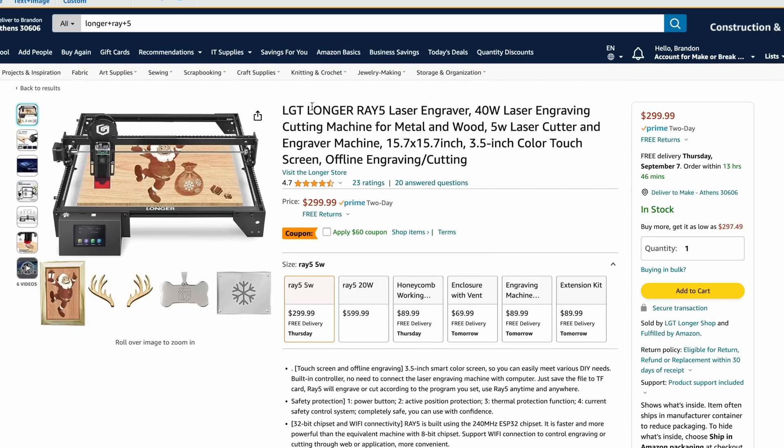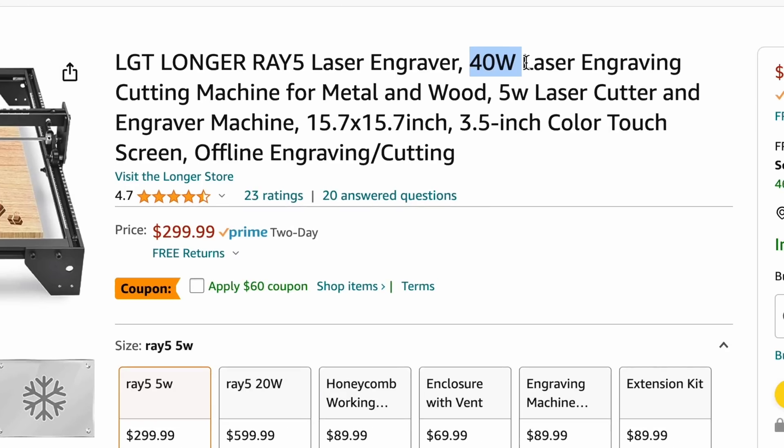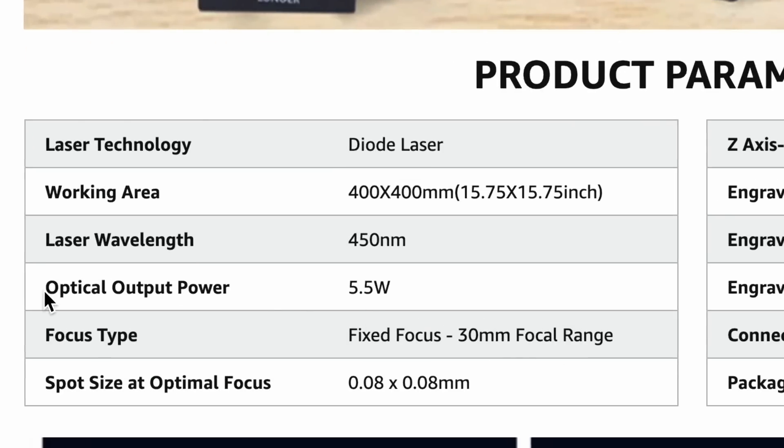Here's an example on Amazon — the Longer Ray 5. I've tested a machine like this and it does a good job, and a lot of times this may not even be a knock on the actual company but just whoever's reselling it. It's listed as the Longer Ray 5 laser engraver, 40 watt laser engraving machine. Now, 40 watts you can get to — I have an xTool D1 Pro that's 40 watts — but this one is only 300 bucks while those others are well over a thousand. If you keep reading the description, you can see it's actually a five watt laser cutter and engraver. It's still in the title, but if you're just glancing you'll see that 40 watts and think it's more than it really is.